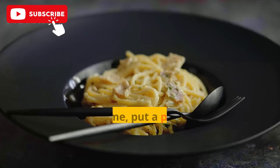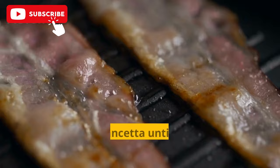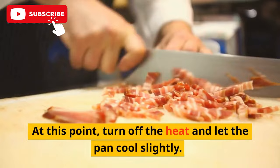In the meantime, put a pan on medium heat and add the diced pancetta or guanciale. Sauté the pancetta until golden and crispy, but not burnt. At this point, turn off the heat and let the pan cool slightly.